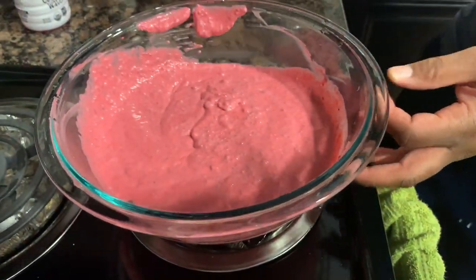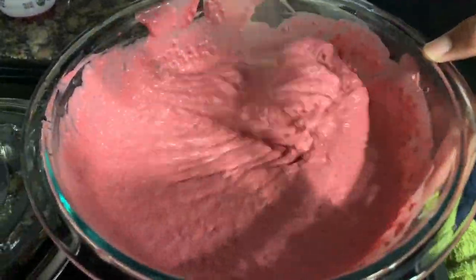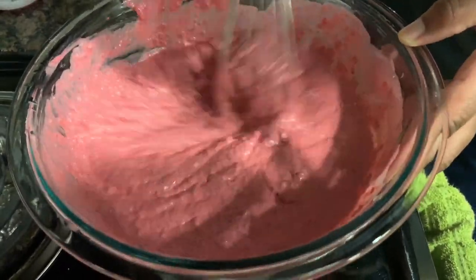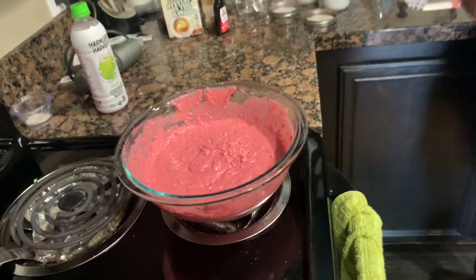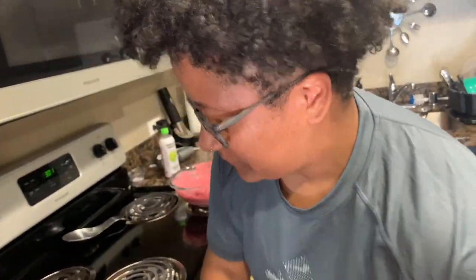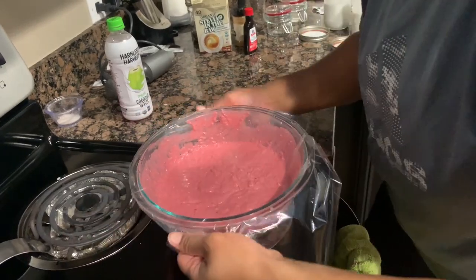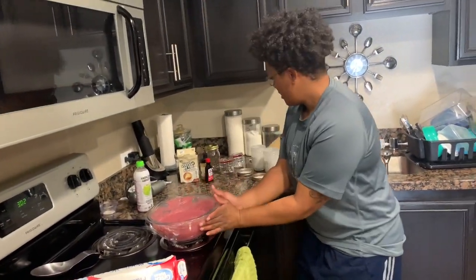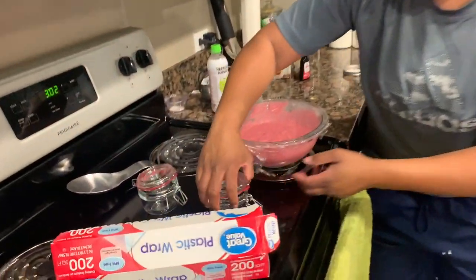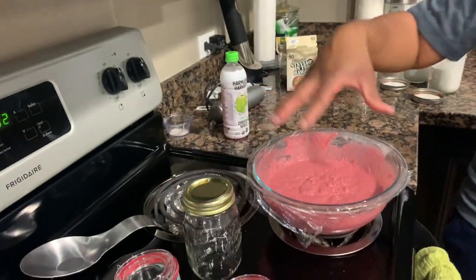So we mix it up. Now I'm going to come in with the whisk because I want to make sure I don't have any clumps — nobody wants lumpy chia seed pudding. All right, we're good to go. So now I'm going to wrap it up. I'm going to just leave this on the counter for an hour, come back, and we'll stir it up together. Then once I'm done stirring, I'm going to put it in some little cute one-serving containers. Then we're going to throw it in the fridge and come back when we eat it together. See you guys back in an hour.